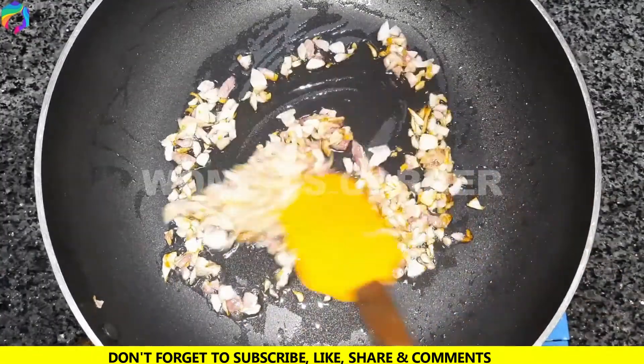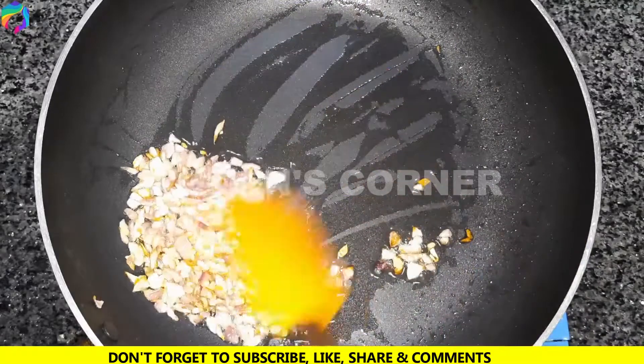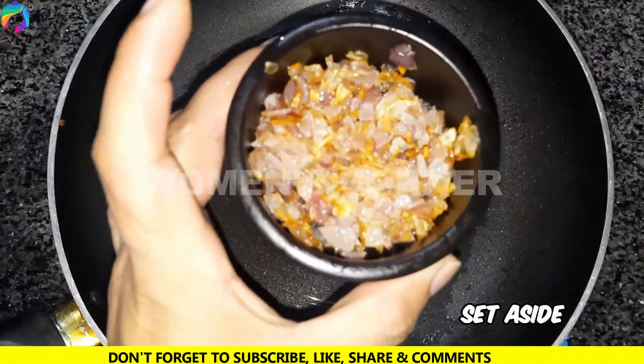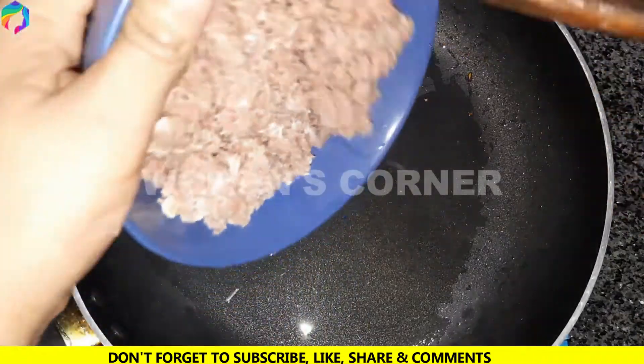Let it cook inside the pan, and add to the pan.